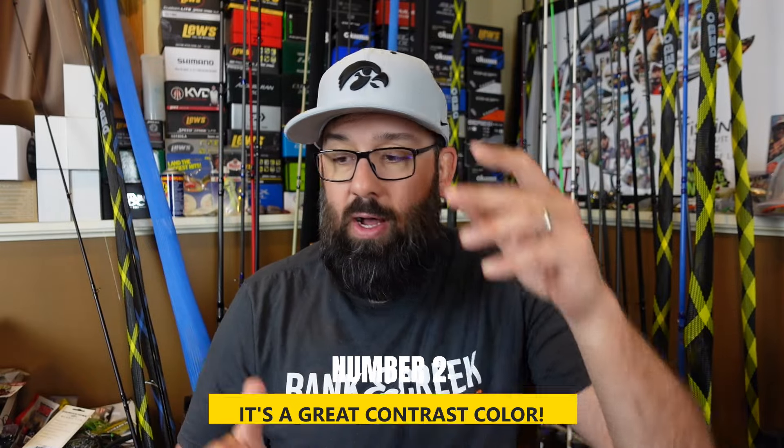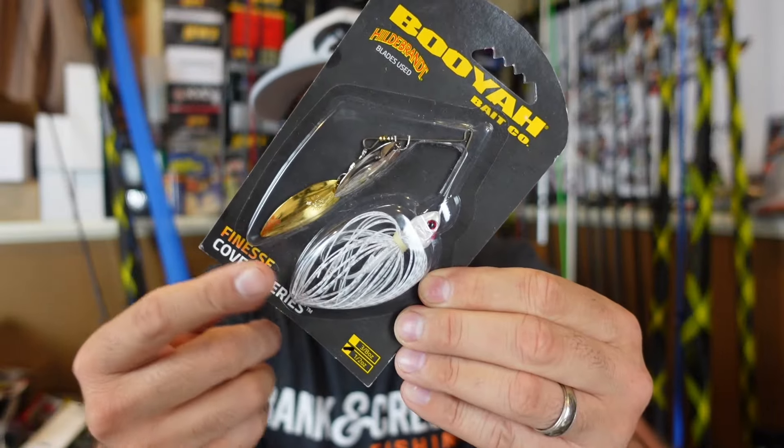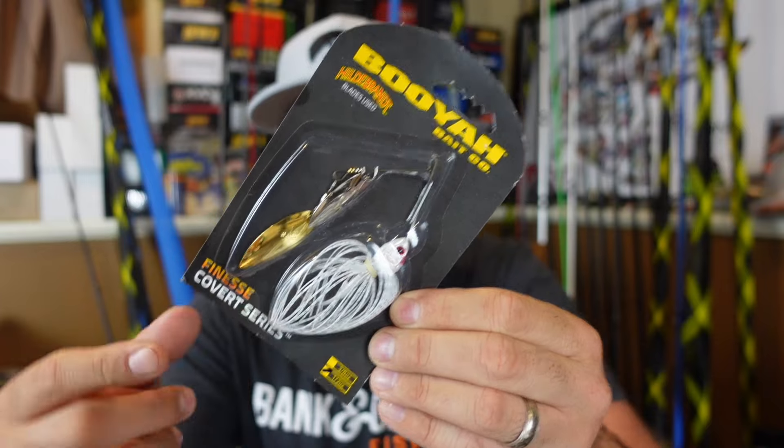Number two — I think it's really a contrast deal. If you throw a white spinnerbait in dirty water, you've got flash and a white target for it to zone in on. It stands out really well in dirty water. Some people say throw white in clear, clean water with good visibility. Other people who throw a white spinnerbait all the time say: is the water wet? Then yes, it's a perfect time to throw white. It doesn't really matter if there's white forage in there. Bass are predators — if it looks like some sort of little fish swimming by them, they're going to eat it.